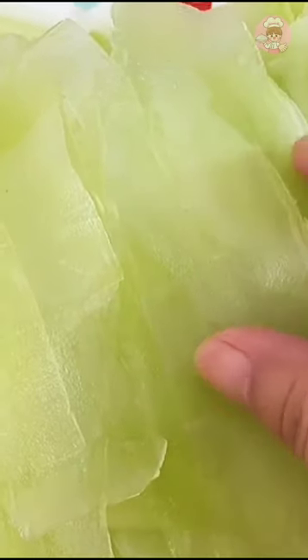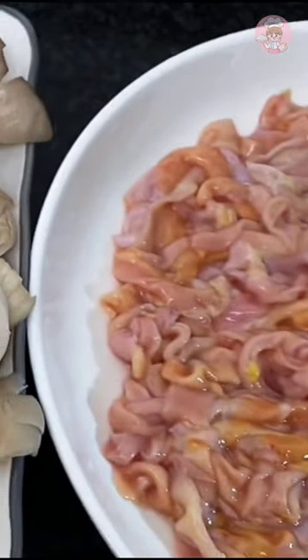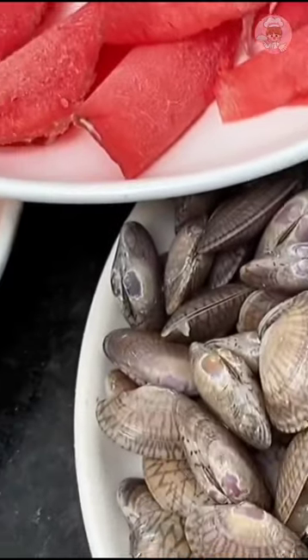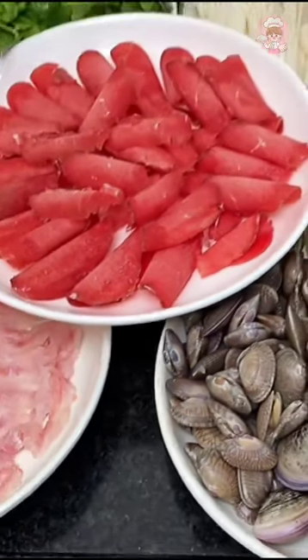You can try lettuce for the hot pot — put it in the pot and blanch it to eat. The crunchy taste is very good. I've also prepared duck intestines, mushrooms, self-cut beef, and various shellfish. You can put in whatever you like.